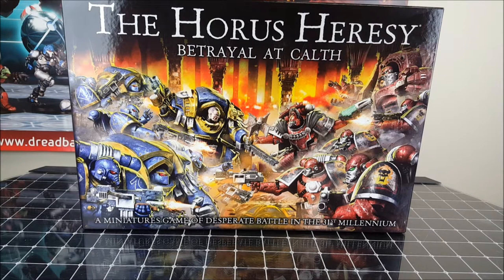Hey guys, Dave from Guerrilla Painting here, and now it's time to take a look at what's probably this month's biggest release: the Horus Heresy Betrayal at Calth box set from Games Workshop. Most of you will know that I've been a 30k or Horus Heresy fan from way back. I've already completed my World Eaters army, but it's great to see these miniatures coming out in plastic, and there's a standalone board game to go with this as well, although most of the hype seems to have forgotten about that. So let's crack it open and take a look.